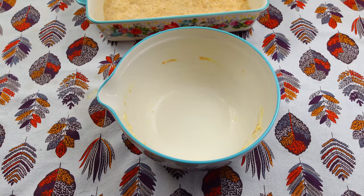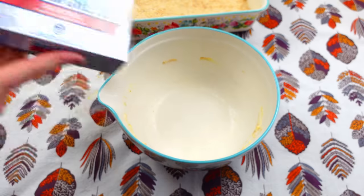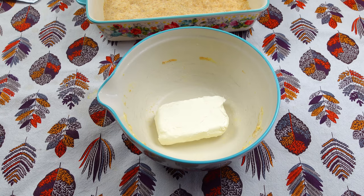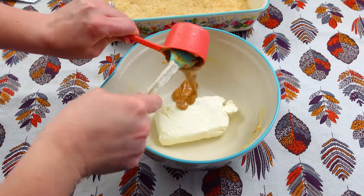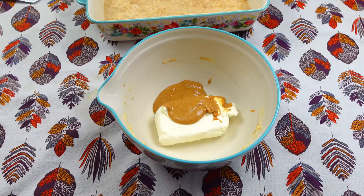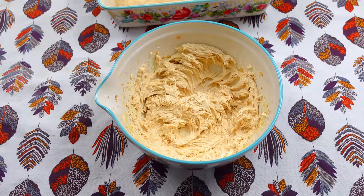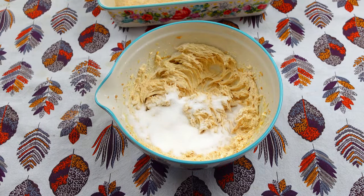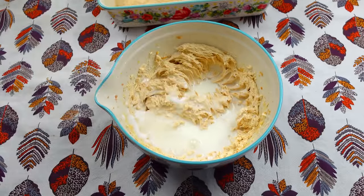Now in our same bowl, I'm going to go ahead and add in our cream cheese — I need about 8 ounces of cream cheese. So I'm going to add the cream cheese at the very bottom of the bowl. I'm also going to add in another third of a cup of peanut butter and give this mixture a mix. Now I'm going to go ahead and add in some sugar — a third of a cup — and then a third of a cup of milk and give this another stir.